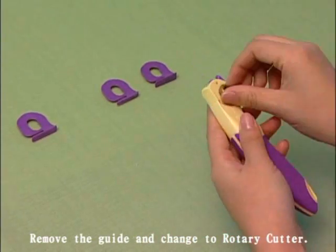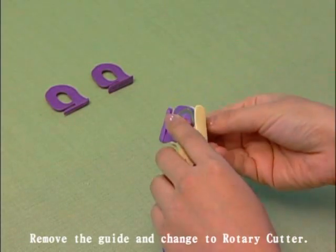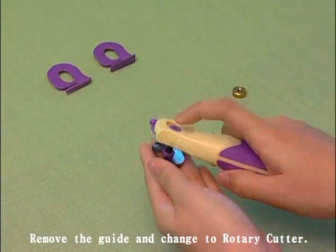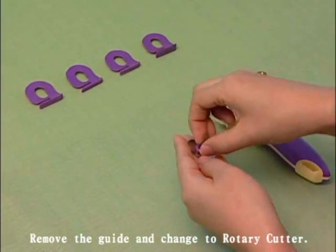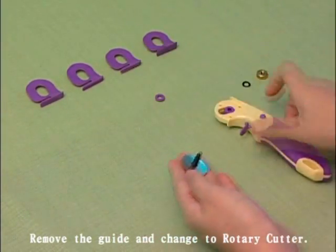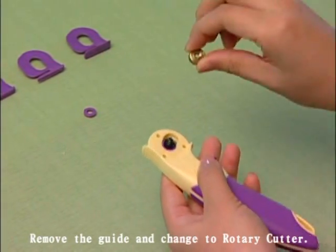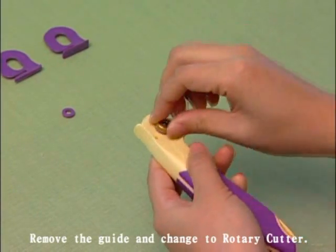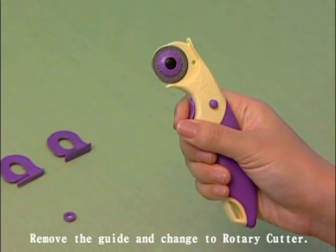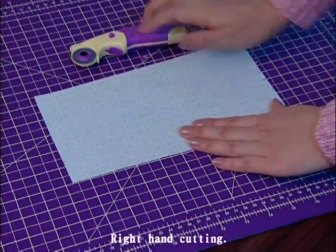To change the slash cutter to a regular rotary cutter, simply remove the guide and the spacer. The cutter can be used for either left or right handed users.